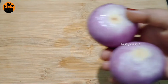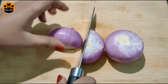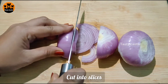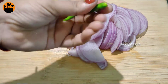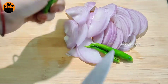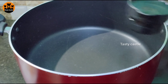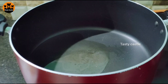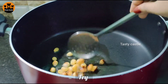Next, we will take 2 medium-sized onions and cut them. We will add 1.5 cups of oil and 1 tablespoon of kismis (raisins), then place everything into 1 bowl.